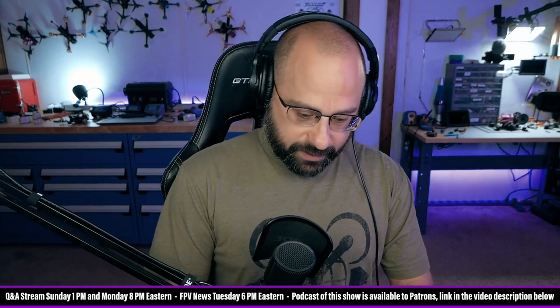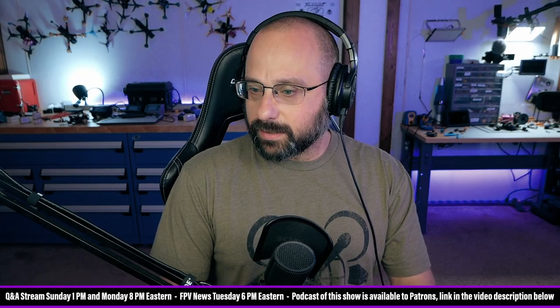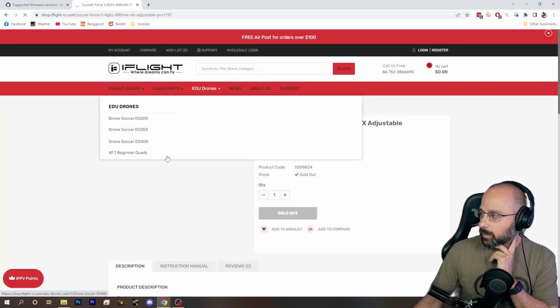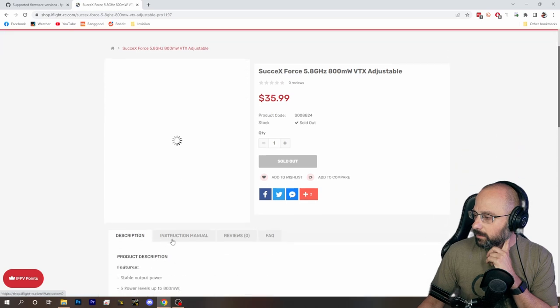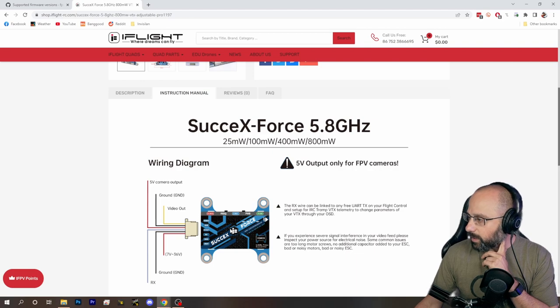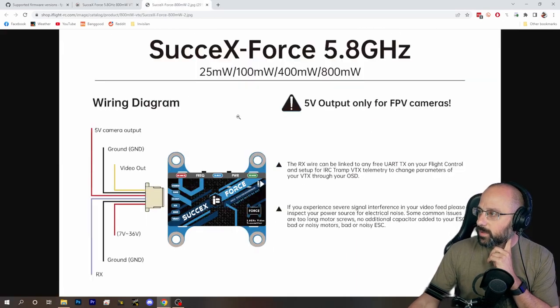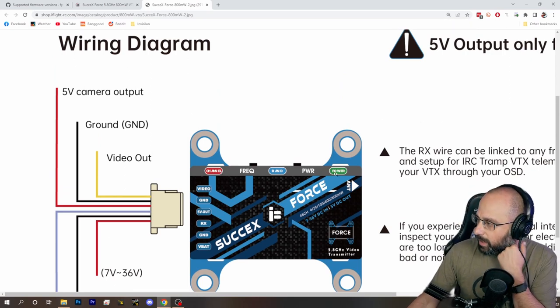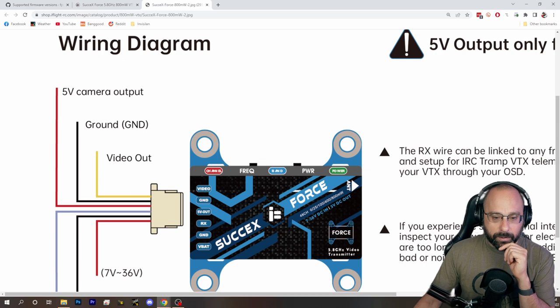The iFlight Force VTX — does it have LEDs on it? I think it does. I'm pretty sure it has lights on it. What I would do is look at the lights on the VTX and make sure that the power LED indicates that it's at full power.